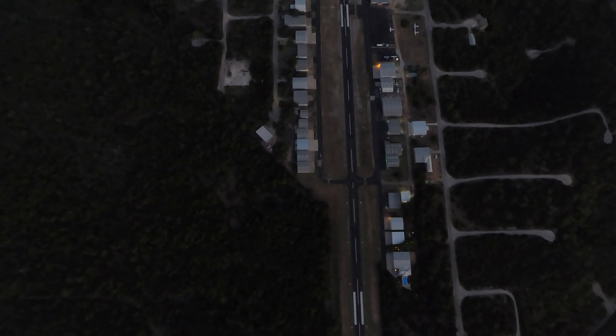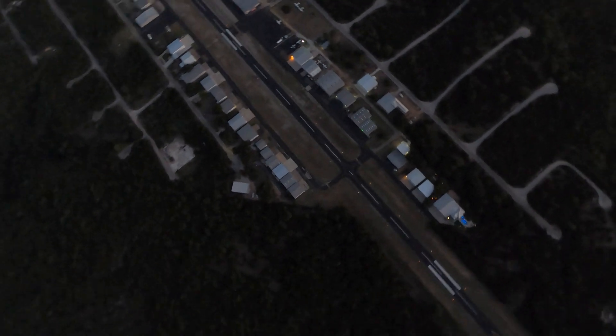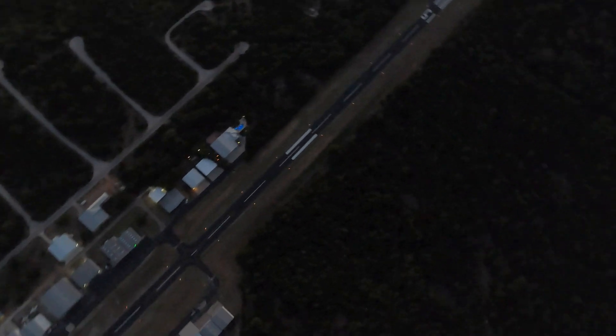What happened to the airspeed? Oh yeah. So the kind of vertical descent...